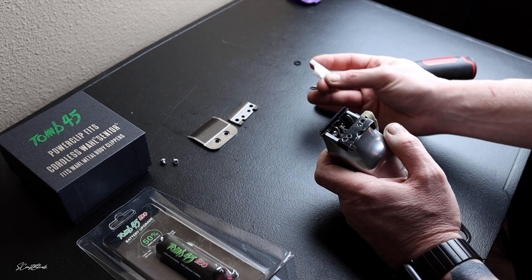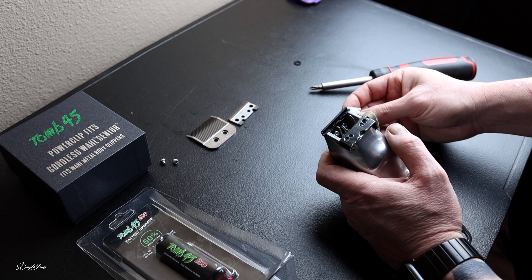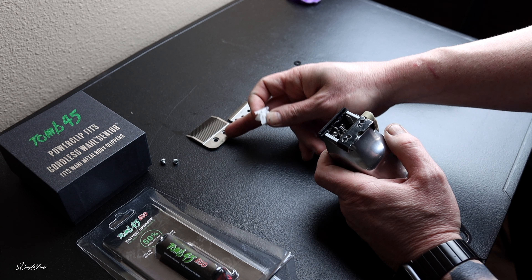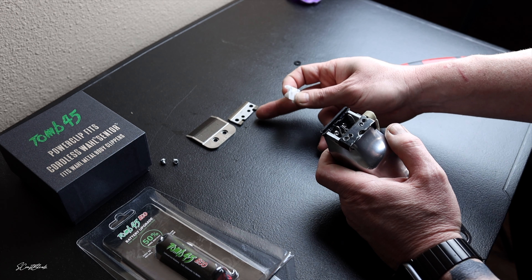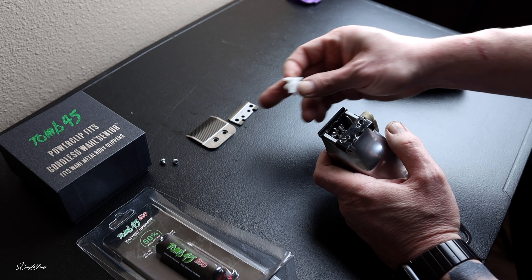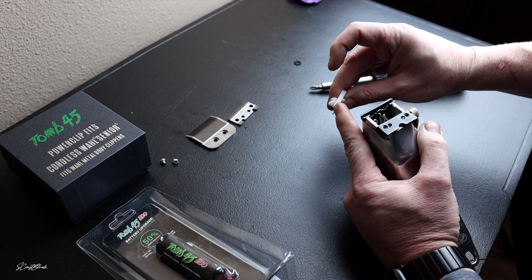This modification is incredible because this will put your Andis Master cutting blade on the Wahl Senior. So you have the full Andis Master blade — the top blade and the cutting blade. That is incredible to me because for the longest time we've only done the top blade and used the Wahl Senior cutting blade. Now you can have the full effect of the Andis Master blades together.